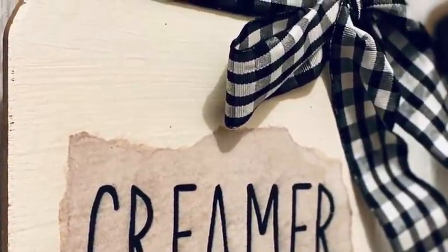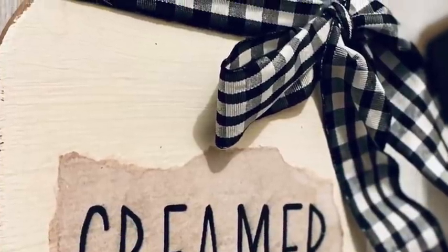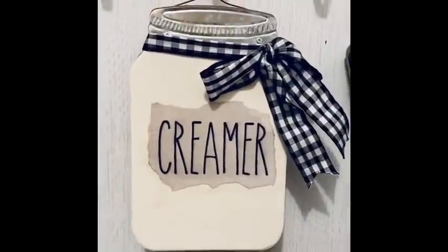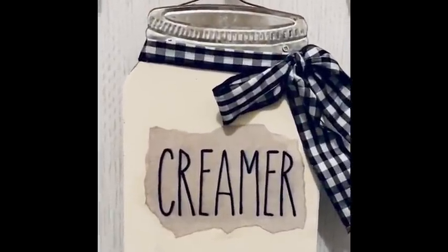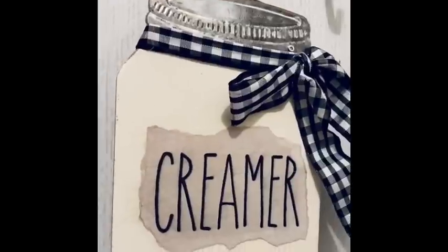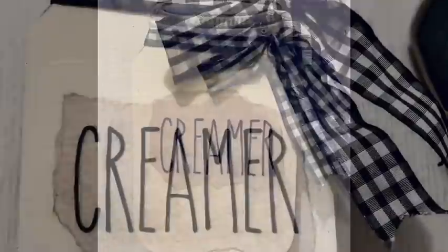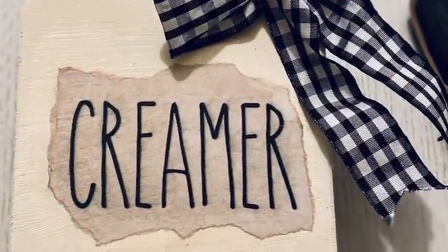I love this, I love the way the paper turned out. I think it is perfect — just something to add to the collection, a little something extra. Farmhouse — it is definitely farmhouse, I love it.